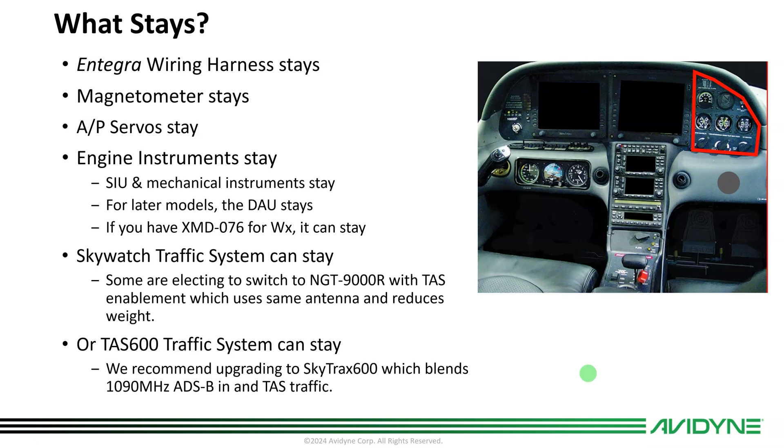On later models that have a glove box on the right with primary engines — meaning you have a DAU, which is your engine sensor — we'll accommodate that and it stays the same. If you have an XMD-076 for satellite weather, you can continue to display that on Vantage and in your IFDs. Many of you have switched to ADS-B for weather and traffic, and we'll accommodate that as well. Some of you have Skywatch or the Avidyne TAS-600 — those can stay. Many Skywatch customers are pulling out Skywatch and putting in the remote NGT-9000R with TAS enablement, which uses the existing Skywatch antenna and dramatically reduces weight. Not required, but something to consider while the airplane is apart.